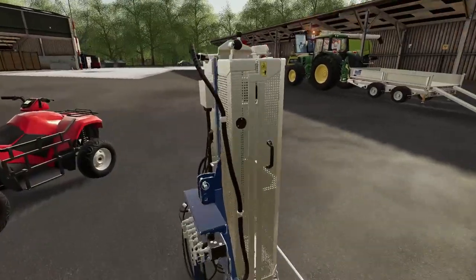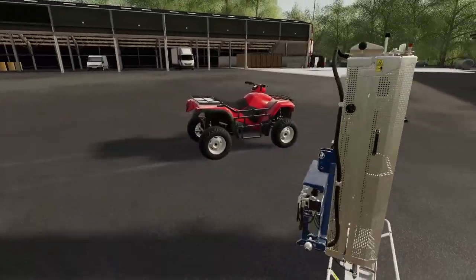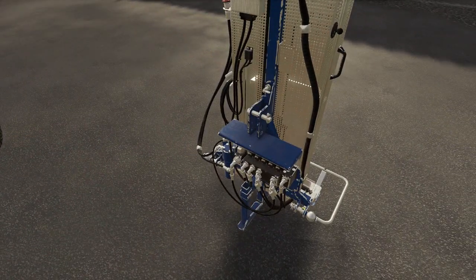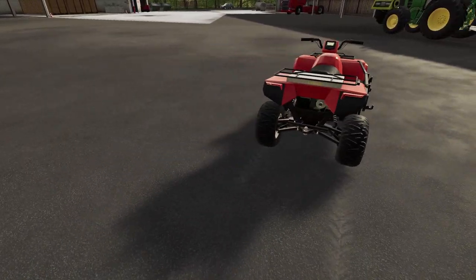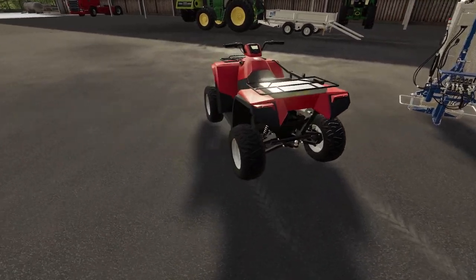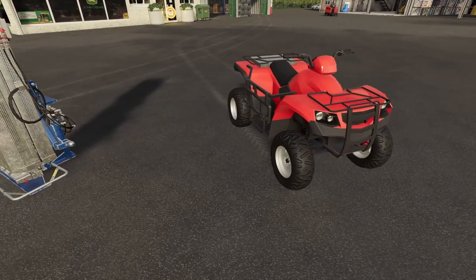This one, like I said, is secondhand. We managed to pick it up for £11,500. It looks a little bit rough — needs some paint — but it should do the job at least. The quad bike is cheap and unbranded, but it should help us enough today.